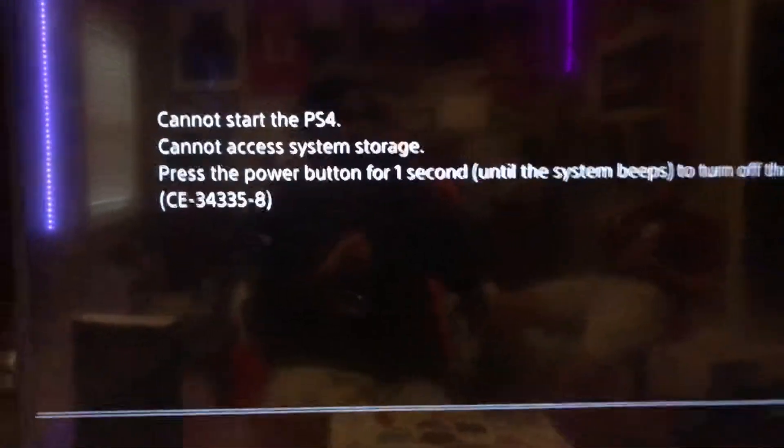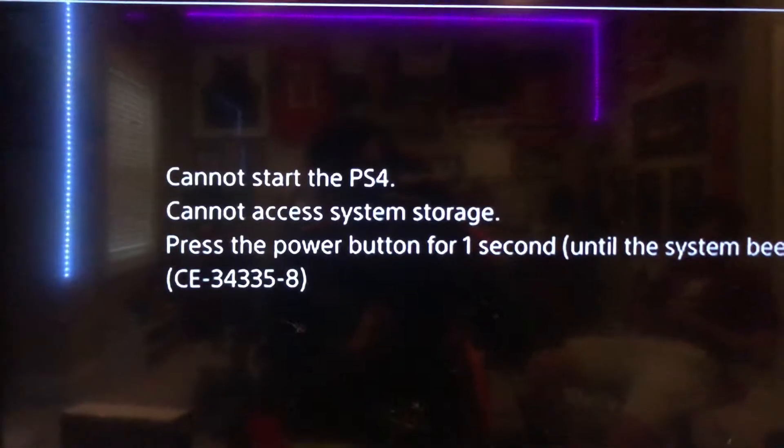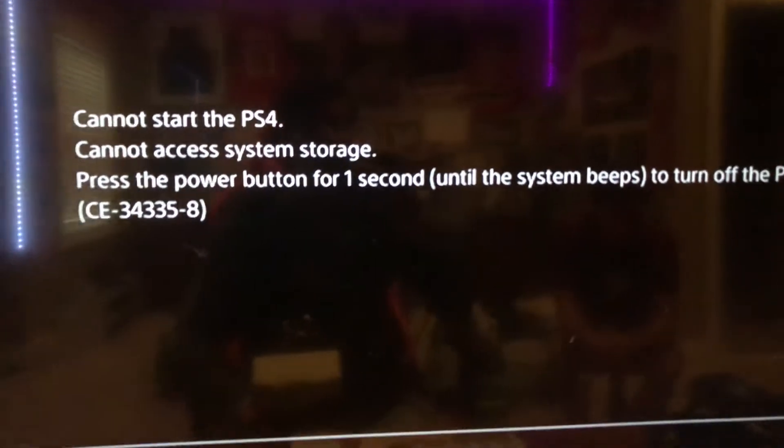I'm going to show you how to fix this error with the PS4 when it says it cannot access your system storage. It kind of sucks when you get this message because it just means that the PS4 cannot read your hard drive, and most likely your hard drive just crapped out, so you're going to have to buy another one.